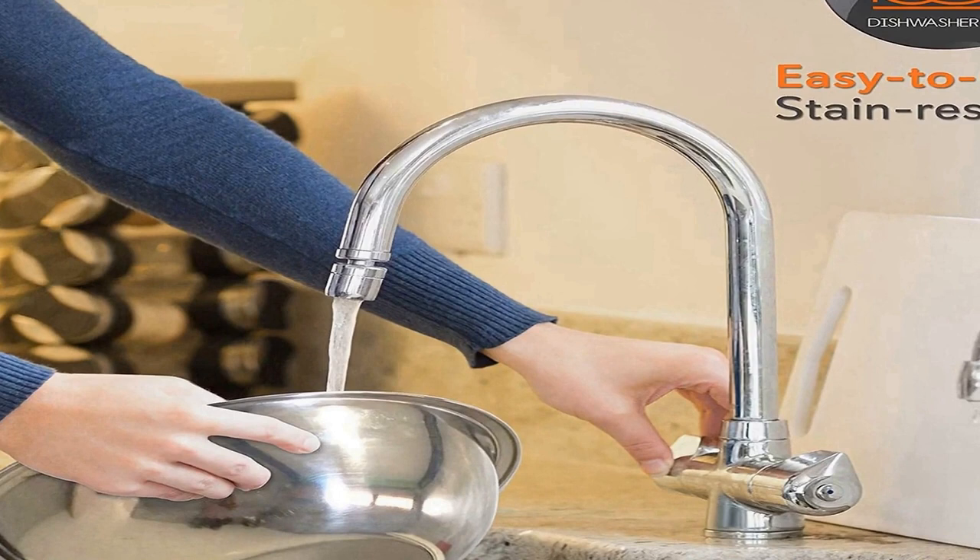Quality stainless steel: the easy-clean stainless steel refrigerator-safe food storage bowls are made of commercial grade stainless steel with an attractive sleek polished mirror finish for an elegant look. Highly durable, shatterproof, and rust proof.